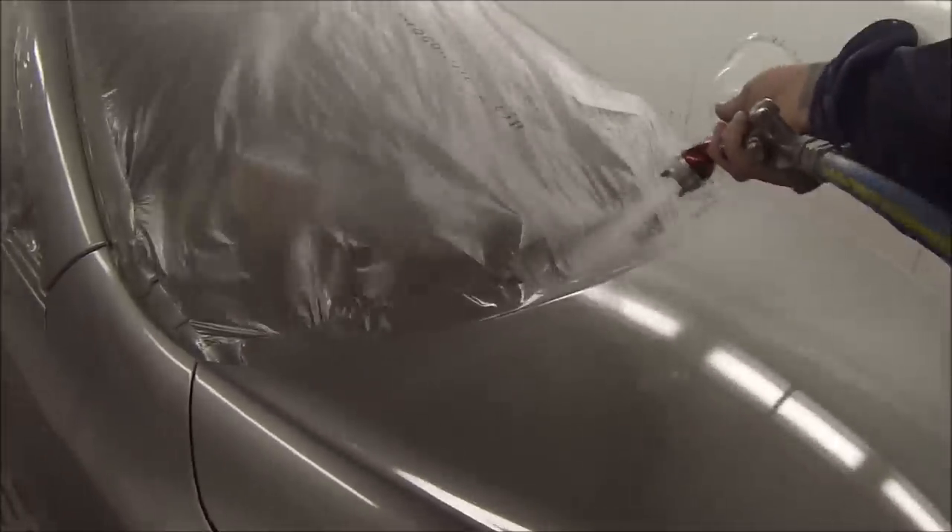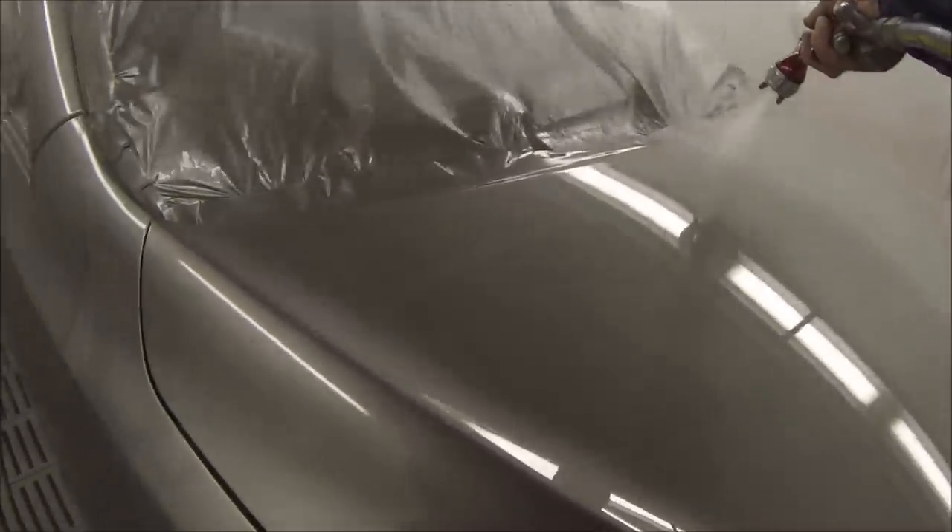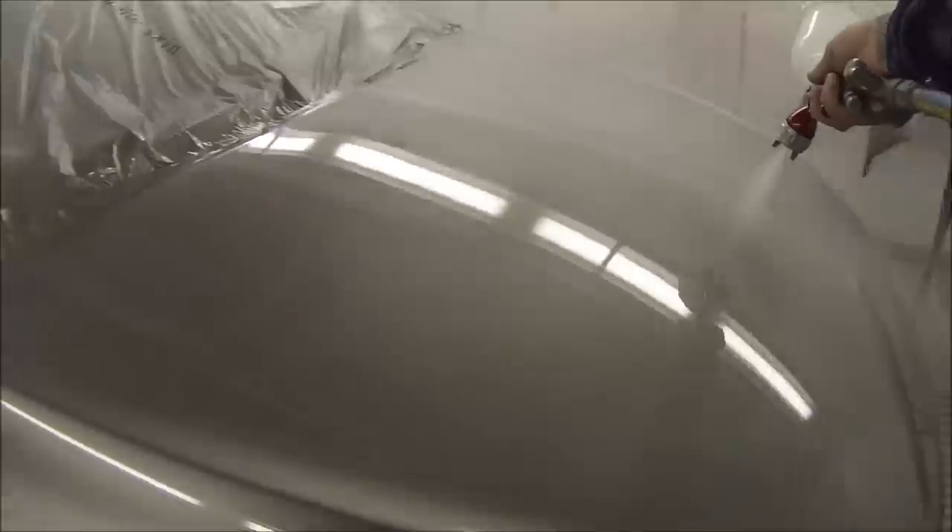On the first coat of clear, you really don't need it on too wet — you're not going for your ultra finish on the first coat. Just enough so that you've closed it up over the base coat and you can't see through to any of the base coat.